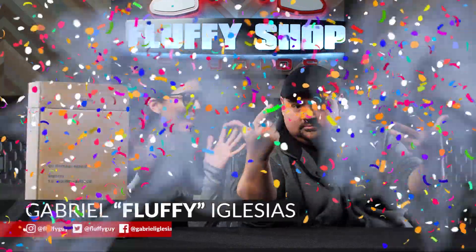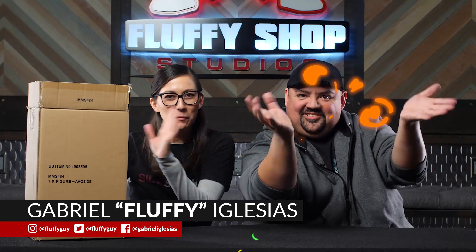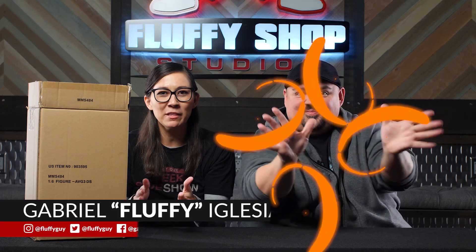Hello everyone and welcome to another Sideshow Unboxing with a special guest, Fluffy. Hey. How's it going? It's going good. I guess it makes it better when you do this. That's why I rolled up my sleeves before we went on camera so people could tell. He's very serious about the unboxing. Rolled up the sleeves.